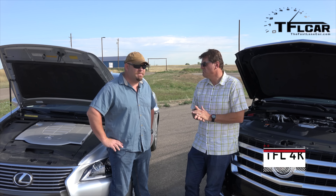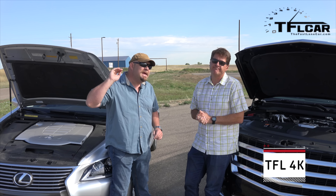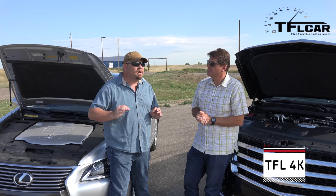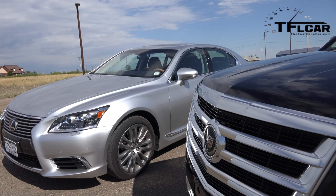Let me reintroduce you to the poster child of smooth V8s. This baby here: 4.6 liter V8, 360 horsepower, 347 pound-feet of torque, hooked up to an 8-speed automatic transmission, and in this case, all-wheel drive.